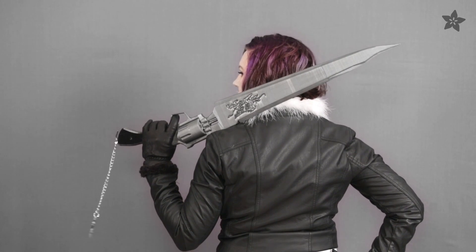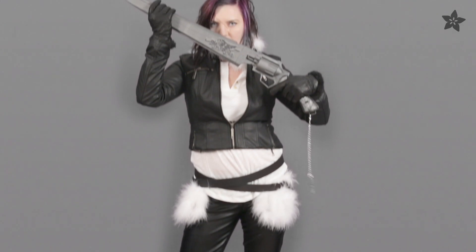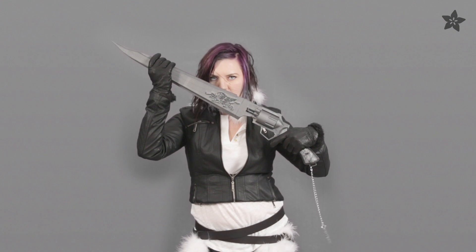To make Squall's getup, you're going to need some pleather. You can safety pin a fur boa to the collar of a leather jacket. The leather pants, gloves, boots, and double belts bring out the detail in the costume.